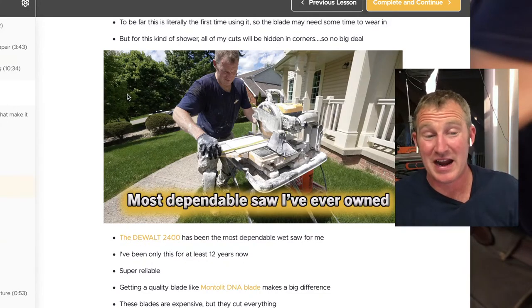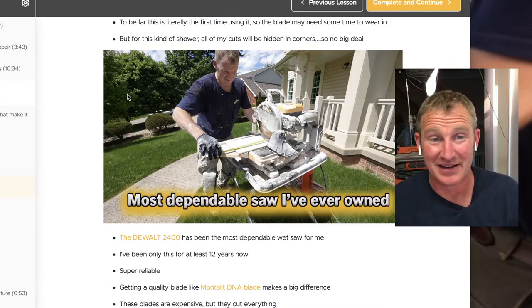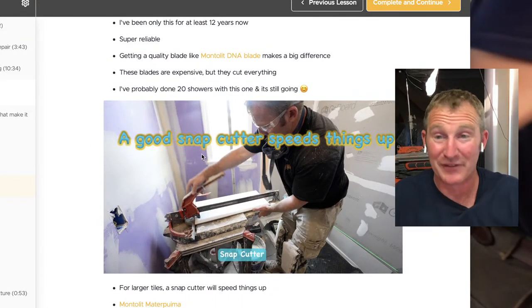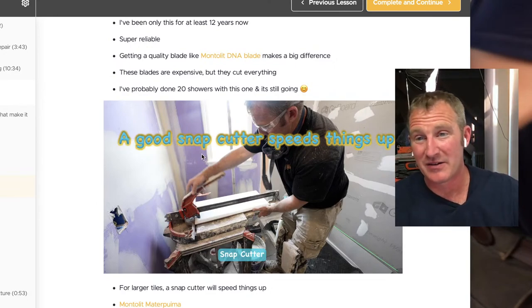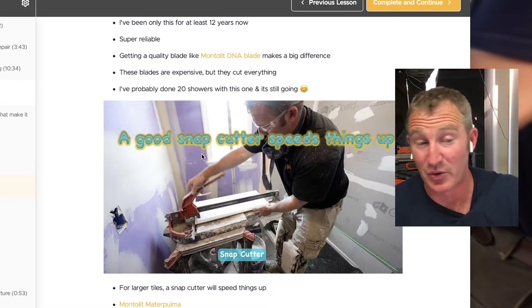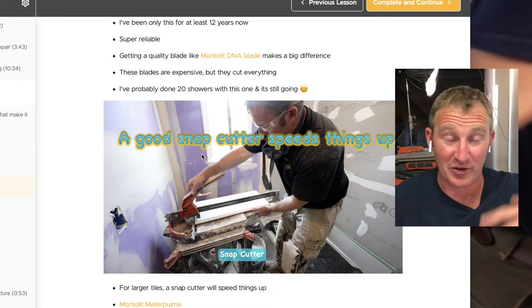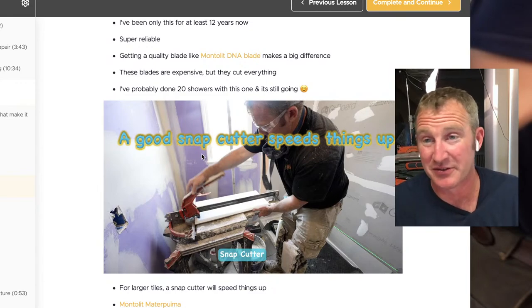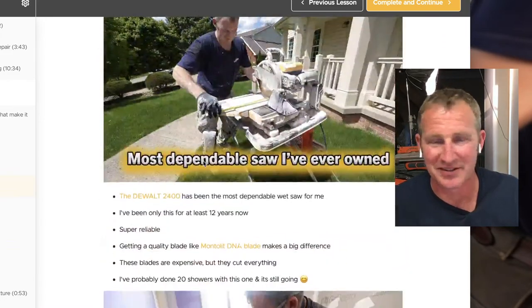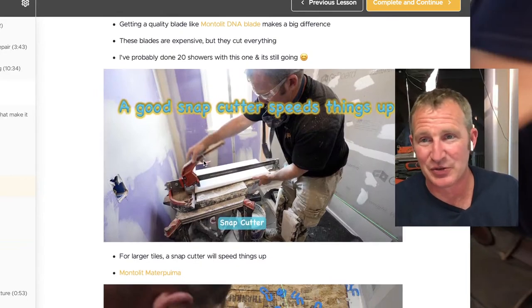Now snap cutters aren't cheap either, but if you're doing a lot of flooring, when I do a bathroom floor it's usually just the snapper and a grinder for cuts around corners. I don't even pull out the wet saw for a floor unless it's stone — slate or marble. The snappers really do have their place because they cut porcelain so much nicer.